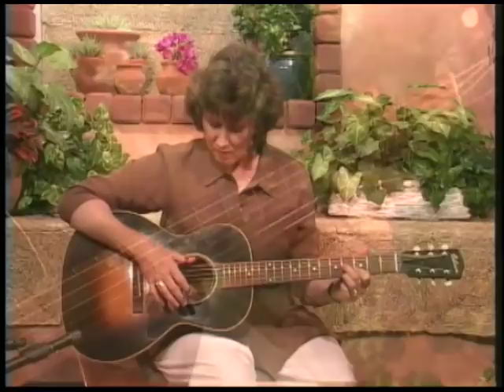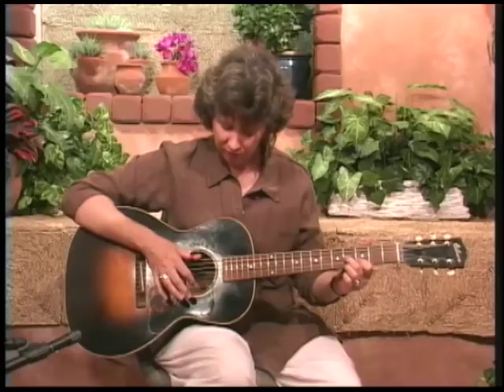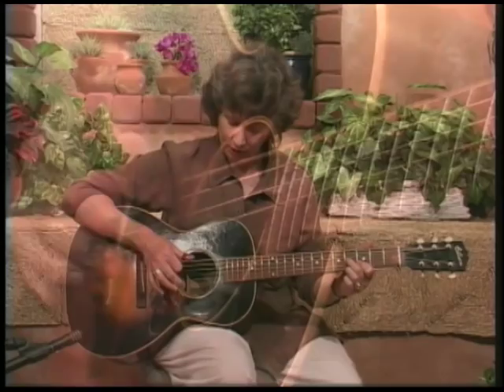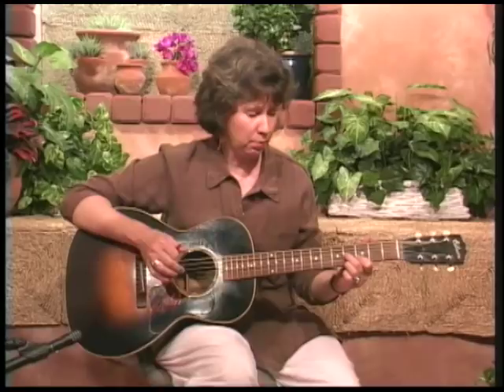Now let's turn that into eighth notes, which is a little more exciting. The thumb always wants to go twice, but we're only going to let it go once for every brush of the treble strings. My thumb will hit once for every two strokes of the index finger: one and, two and, three and, four and. That makes up one measure of a 12-bar blues or whatever style blues tune you're doing.